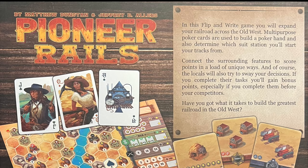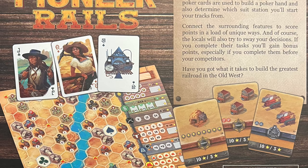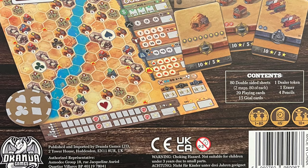In Pioneer Rails, you are a railroad owner competing against other owners to find the best way to connect establishments to the railroad and satisfy the demands of the locals in the Old West. To do this, you will be flipping and writing to literally draw your routes onto the map of the land, all the while building up the best poker hand you can. Setting up the game is really, really straightforward.